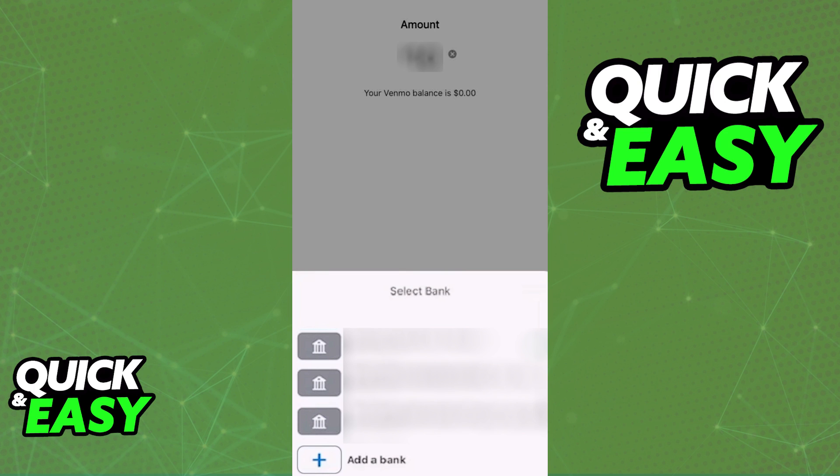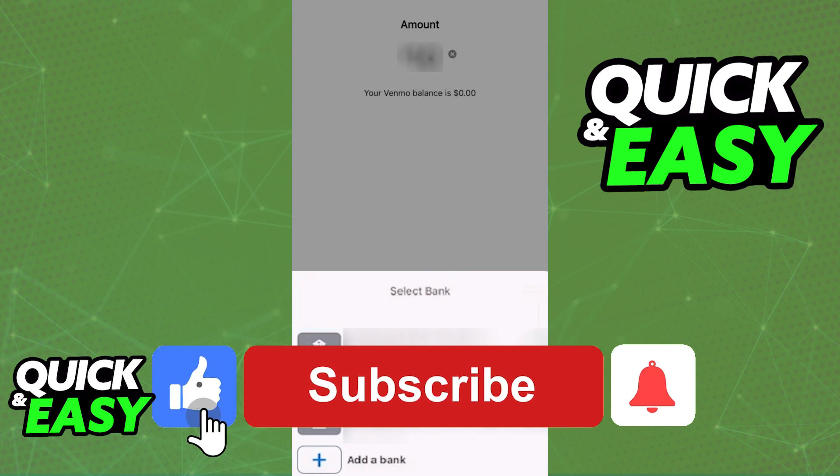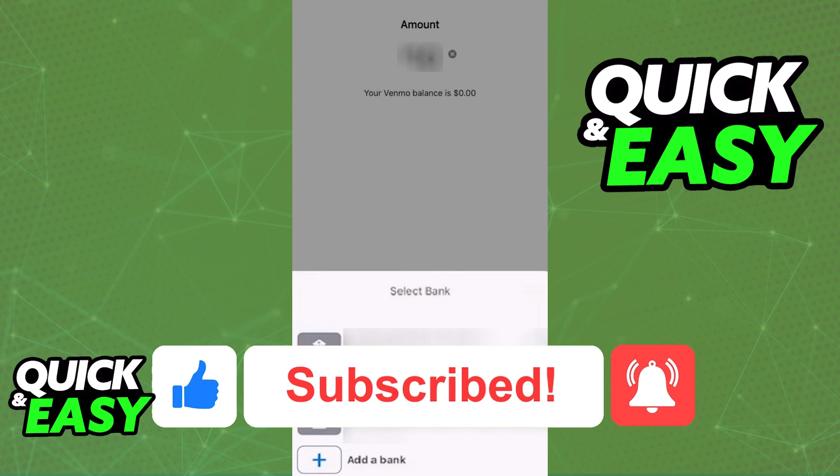I hope I was able to help you on how to transfer money from Venmo to Chime. If this video helped you, please be sure to leave a like and subscribe for more quick and easy tips. Thank you for watching.